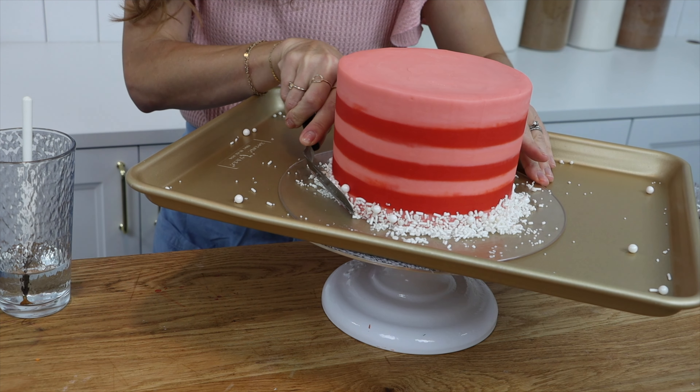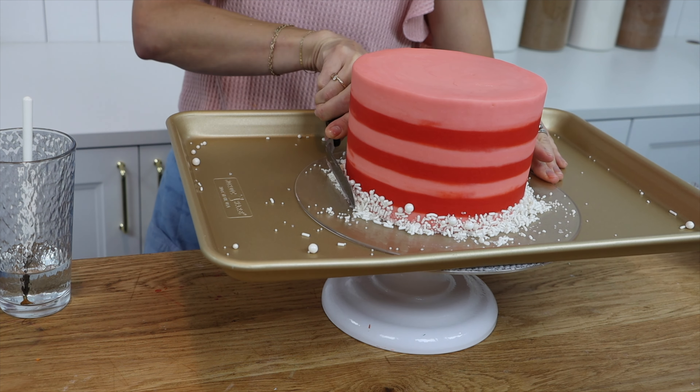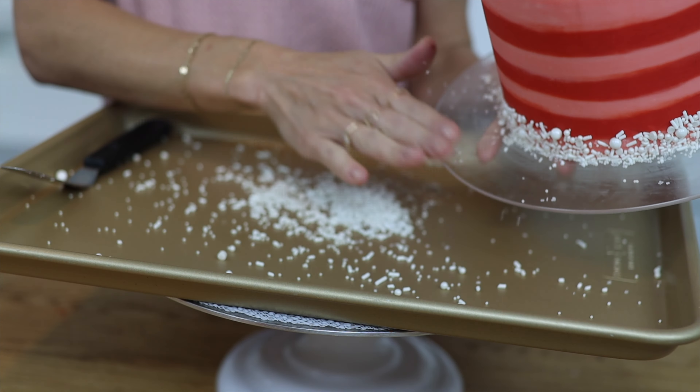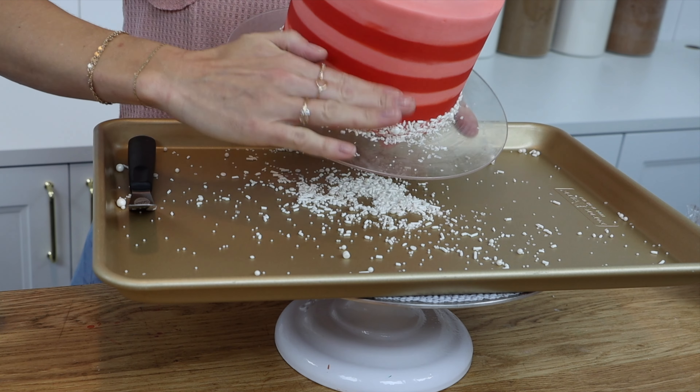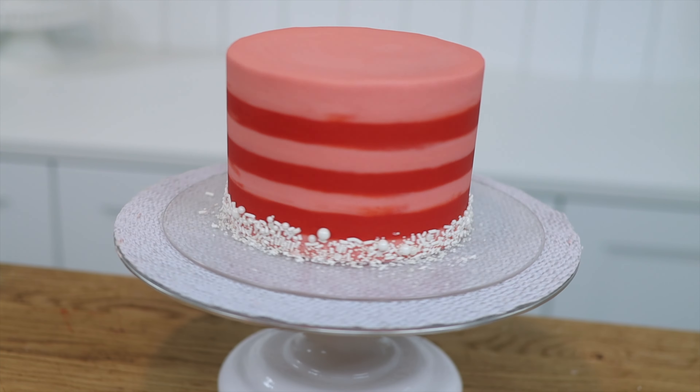The tray will catch any sprinkles that roll off the cake board so they don't get all over your table or counter or floor, and at the end you can angle the cake board and tap it so that any extra sprinkles fall onto the tray. With the help of a piping bag you've made a pretty sprinkled border.